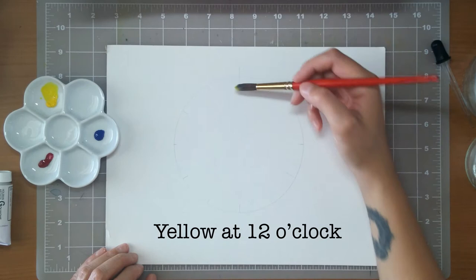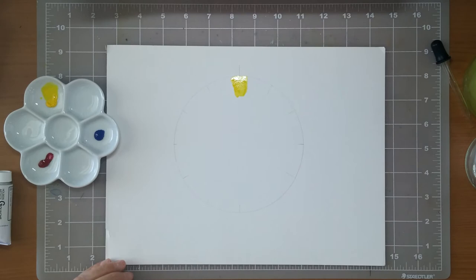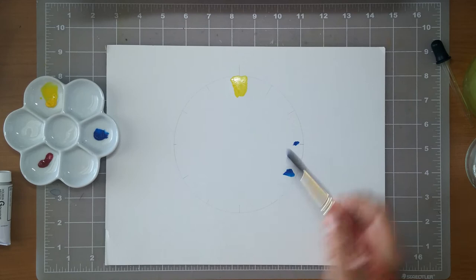Starting at the top with yellow — gouache, if you don't already know, is very similar to watercolor. It's water soluble, but tends to be more opaque, and you can still reactivate it and layer easily if the under layer is dry. They give you a nice illustrative look. I placed the cyan in the wrong position, so I'm just bumping it down to the correct third position.